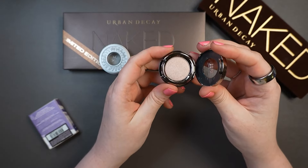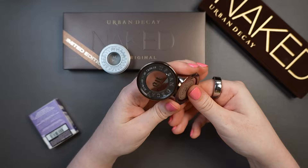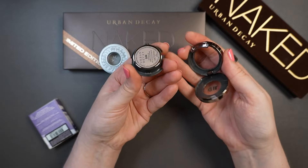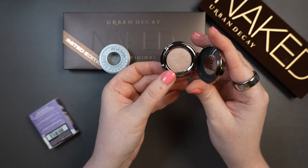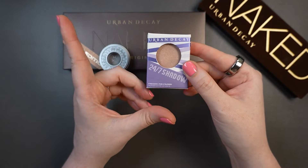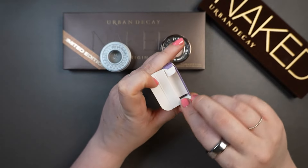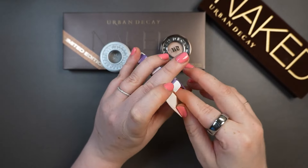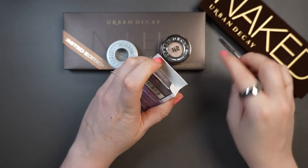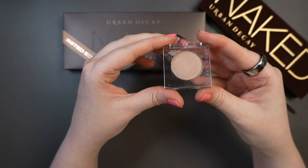The single shadows had a clunky mechanism where you could buy empty palettes and pop out the middle portion, which would then snap into those palettes. That was the system they had for a while. Then about three years ago they reformulated to be vegan. I picked up this shadow also in the shade Sin — I was going to do a comparison of the formulations but never got around to it. The newer formula is the same single shadow packaging they have now, same as their Moon Dust, and these aren't removable from the pan.